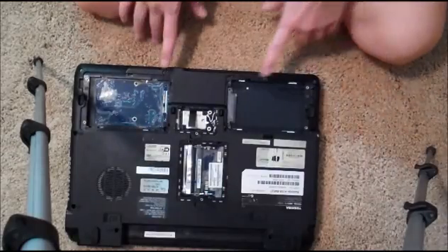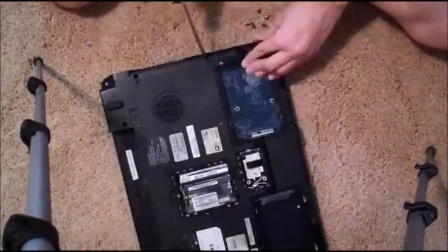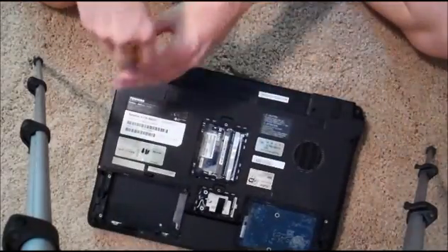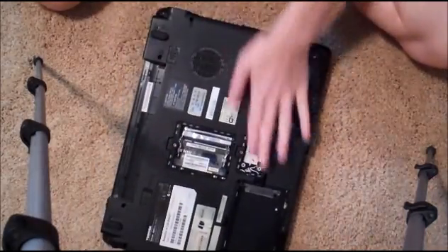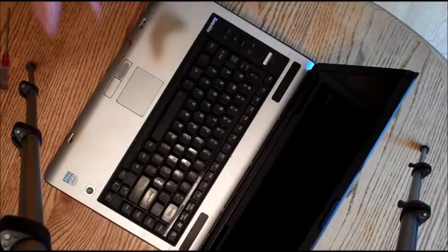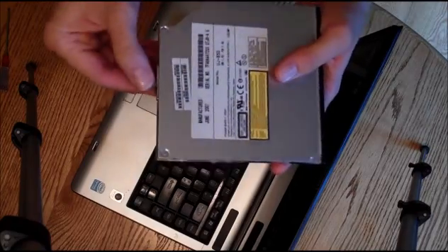Now I'm going to speed this up because basically what I'm going to be doing is taking off all of these screws, and it's going to take a while. I think I have all of the screws out now — all of them along the back. And for this we might have to move the camera. The CD or DVD disc drive just kind of popped out on its own, so we've got that.